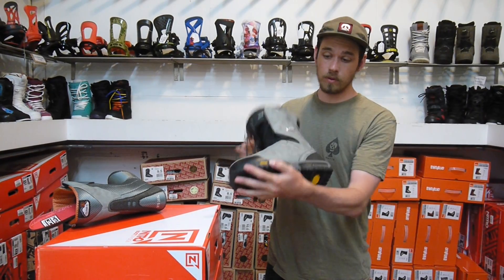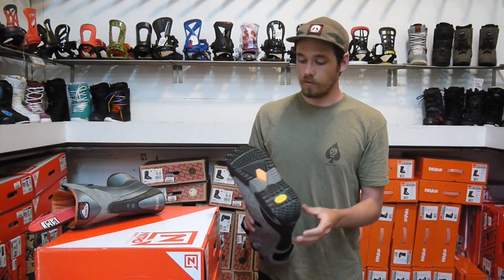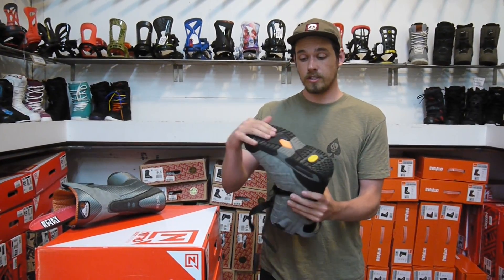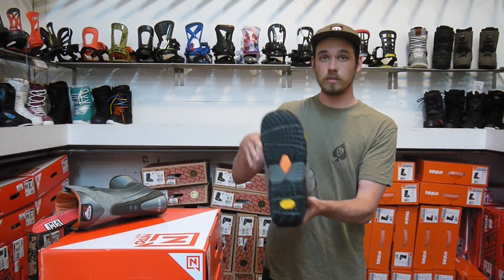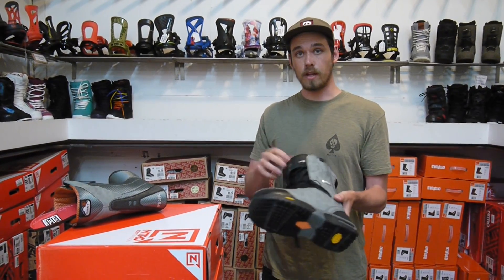With the shell of this boot, it's got the Vibram Ice Trek outsole. So if you're someone who likes to splitboard or boot pack a lot at the resort, this is a great one for you. It's super lightweight but still has a lot of grip to it. And it's combined with D3O impact-resistant foam, so it's really made for those super harsh landings and is going to help soak up a lot of that impact.